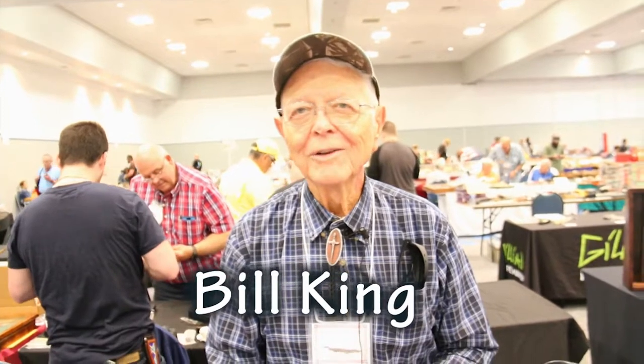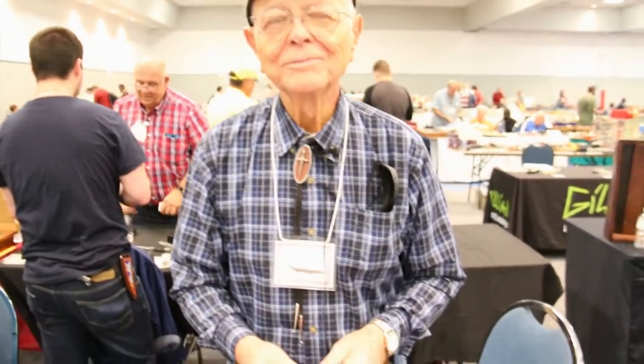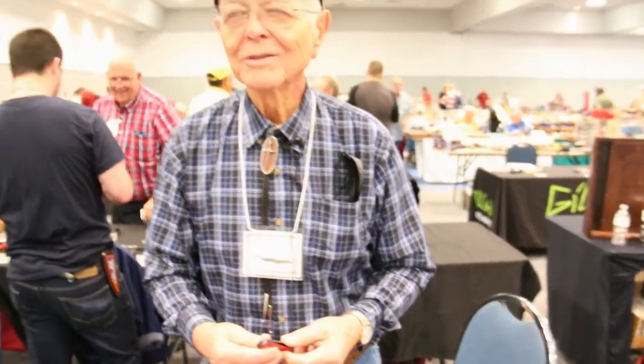I'm Joe King. I make custom knives and have for 40 years. I make them out of all kinds of material, including titanium liners. I also make circuit board knives that few people know anything about.